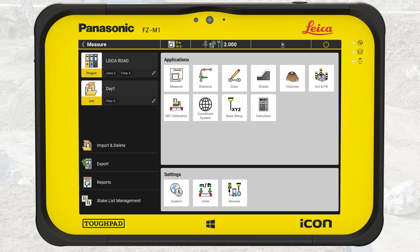We start in the Home menu of IconField, confirm we are in the correct project, like a road, and that the job is day one. We select Measure.